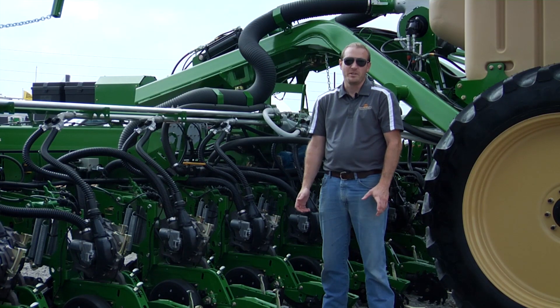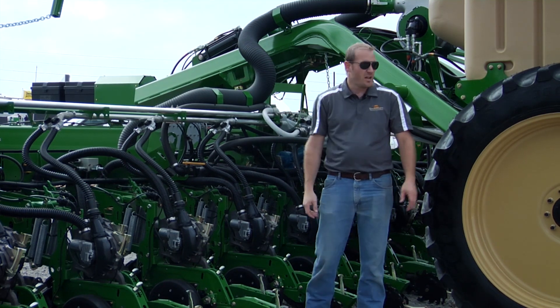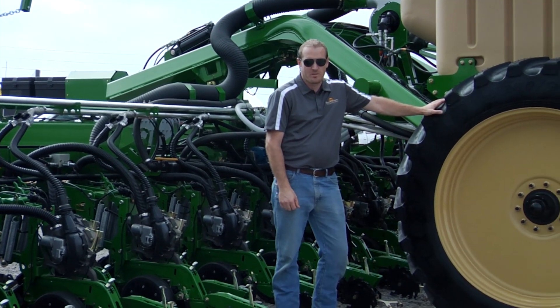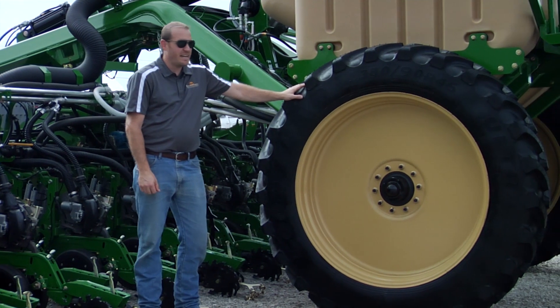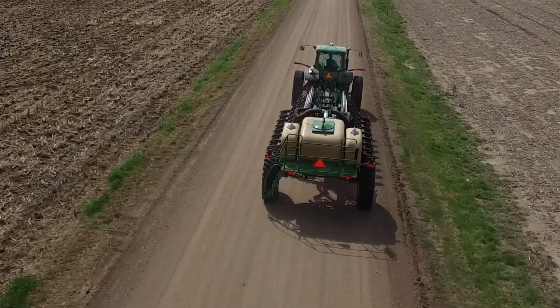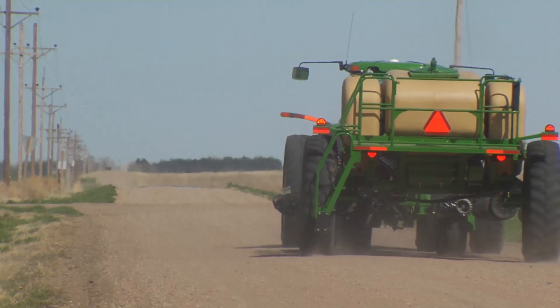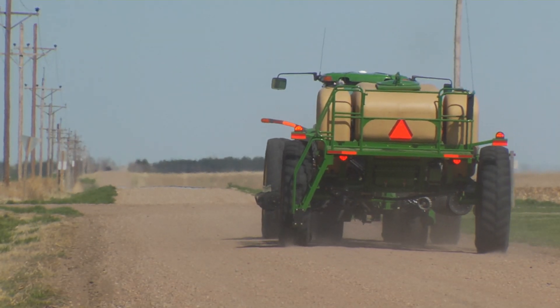In addition to the completely redesigned frame, we also have brand new three-section markers. We also offer two really large, nice transport tires — some 14-9s and some 18-4s — for better flotation and really great road travel. So if you're taking your planter down the road a long ways, these nice big road tires are really what will get you there safely and on time.